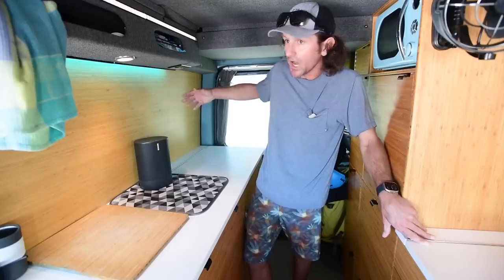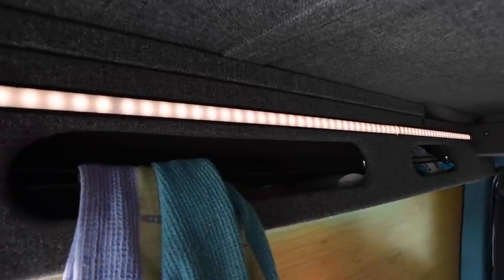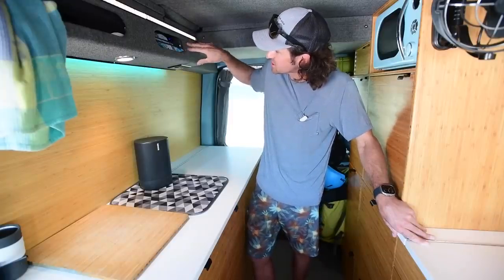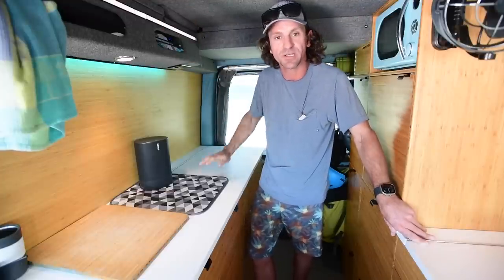For outlets I incorporated a couple of 110 outlets on the underside if you need to plug in a blender or anything like that. Up here I used 65 watt USB chargers — they charge really quick and are out of the way. If I need to charge something on the road I plug it in, stash it, and when I get to my next spot it's ready to go.